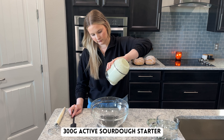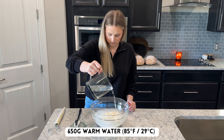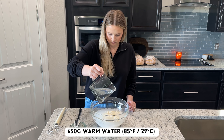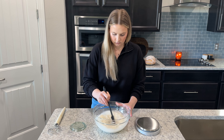To make the dough, add 300 grams of active sourdough starter to a large mixing bowl. Next, add in 650 grams of warm water. Ideally, you want the water to be around 85 to 90 degrees Fahrenheit. Mix the starter and water together until most of the starter is dissolved into the water.